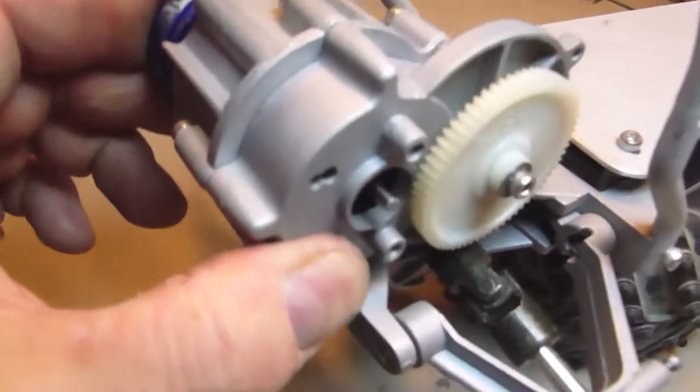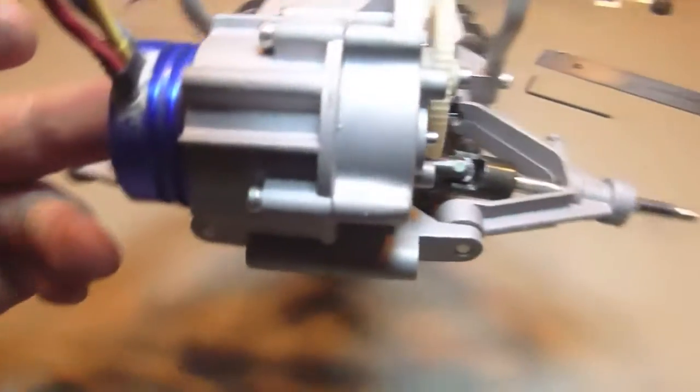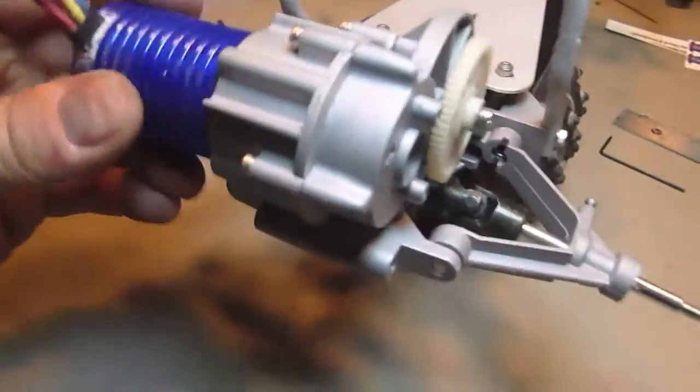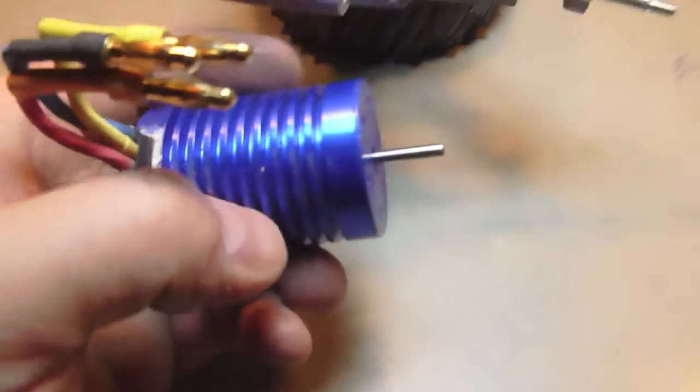Now, either I stick with a brushed motor, or I can attempt to have this part here machined. So I'm going to bring it to work tomorrow.